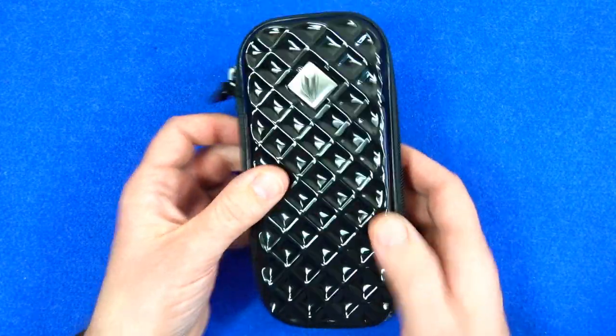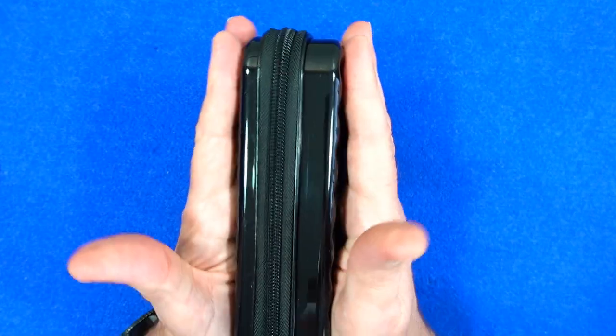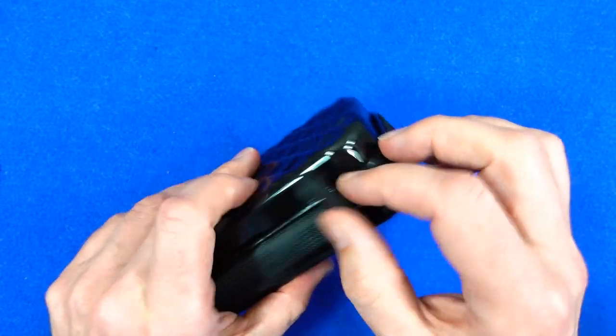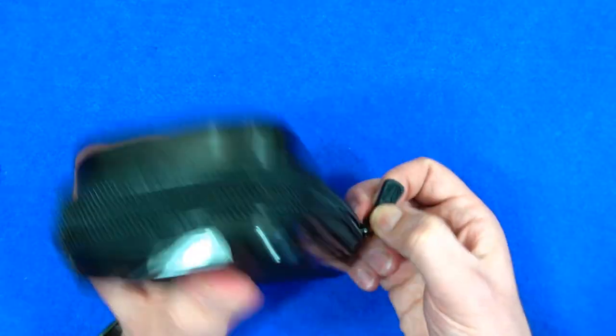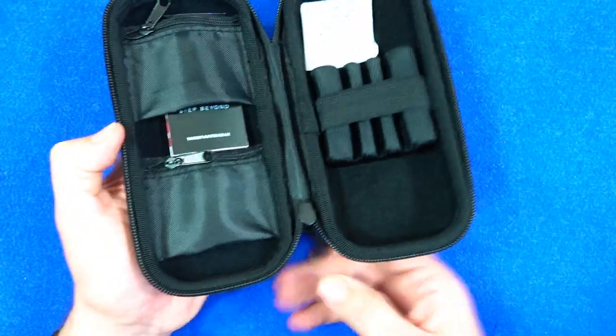I didn't think it was as shiny as that when I first seen it, but it fits one set of darts and it's just a little bit smaller than my hand, so it fits into your hand nice and easy. Nice zip with a big target tag on it.